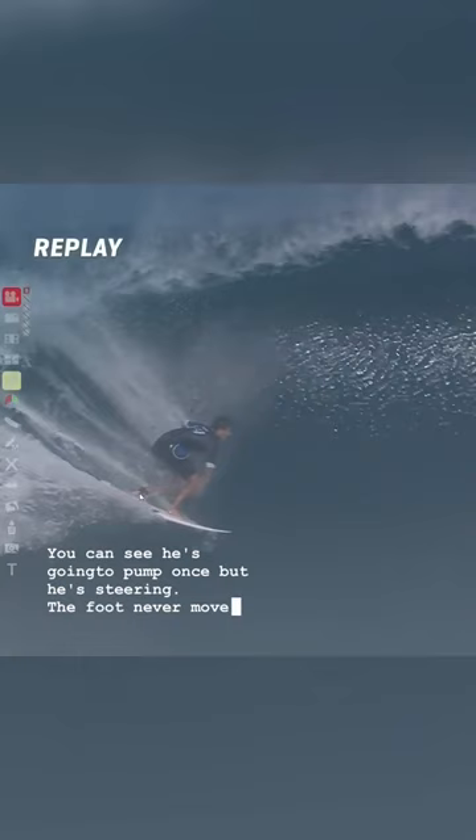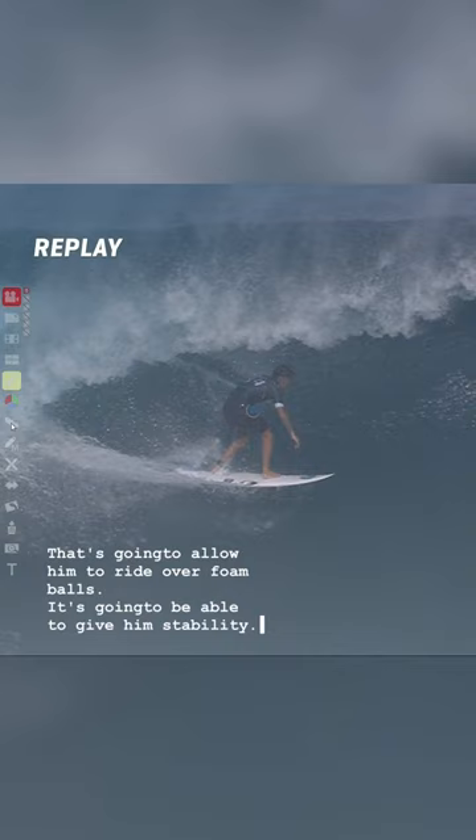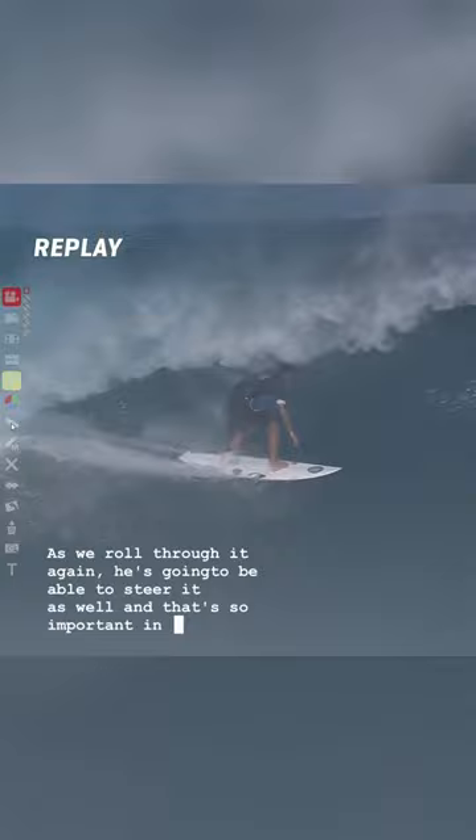And this is where you stop it here. Look at all the forward momentum. This is the widest point of the surfboard — that's going to allow him to ride over foam balls and give him stability. As we roll through it again he's going to be able to steer it as well.